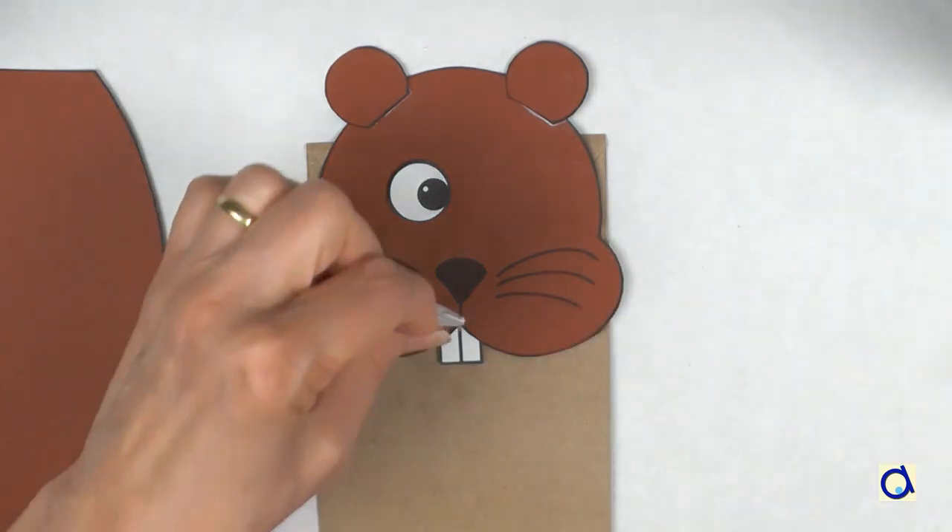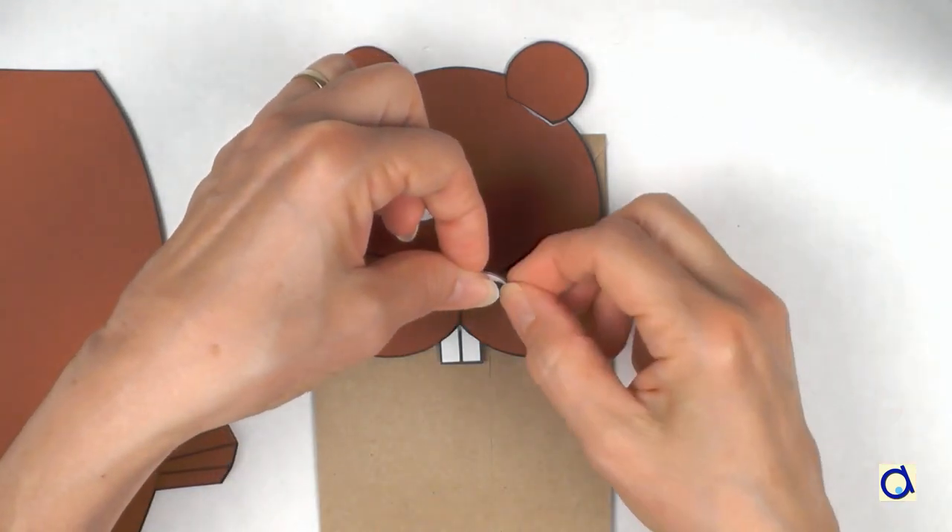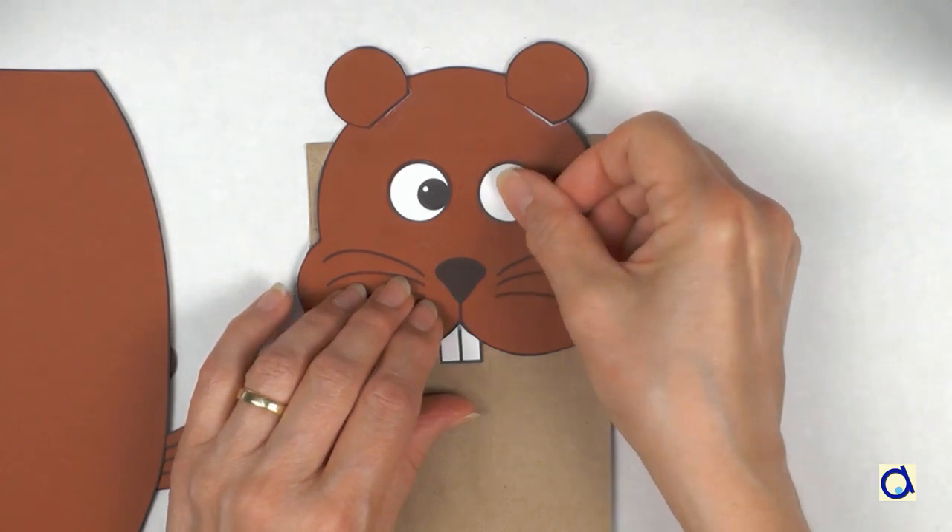You can make them look in the direction you want. If you prefer, you can even make your beaver cross-eyed.